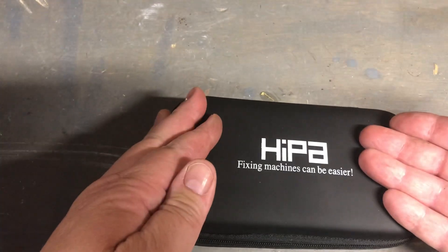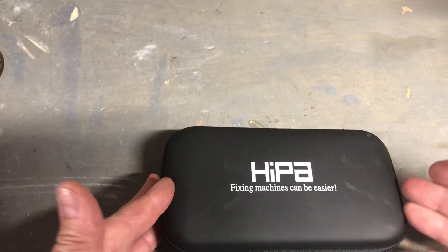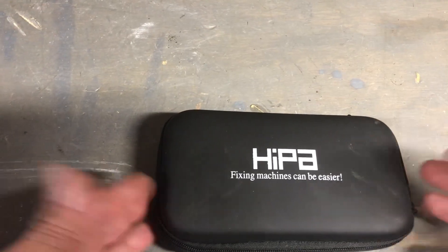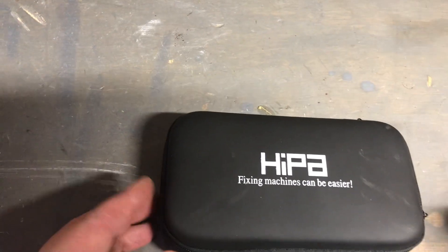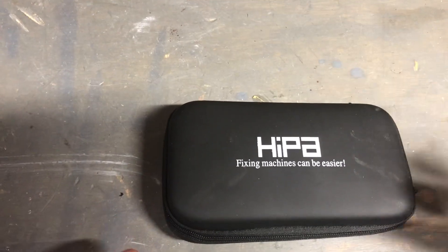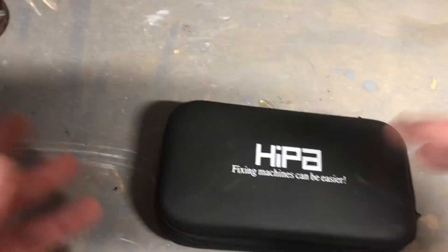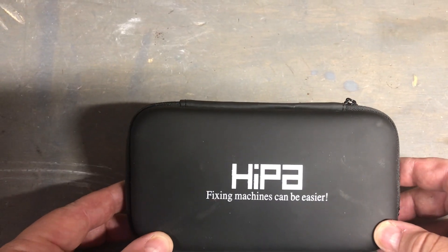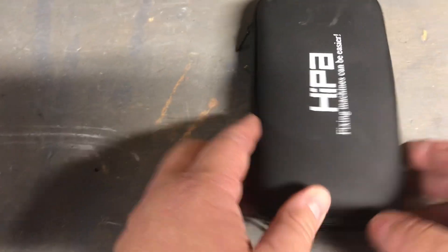A lot of times when you let machines sit for a long time and you don't clean out the carburetor, or you don't run the engine dry — you don't run the gas out of the carb — what happens? The gas sits, it gums up, you go to start the machine and it doesn't start. You're on Nextdoor looking for an affordable guy to fix your snow blower two days before a storm. Go get yourself a HIPA Amazon kit.